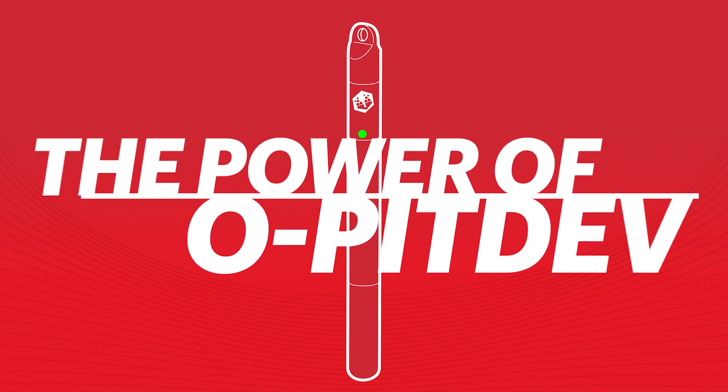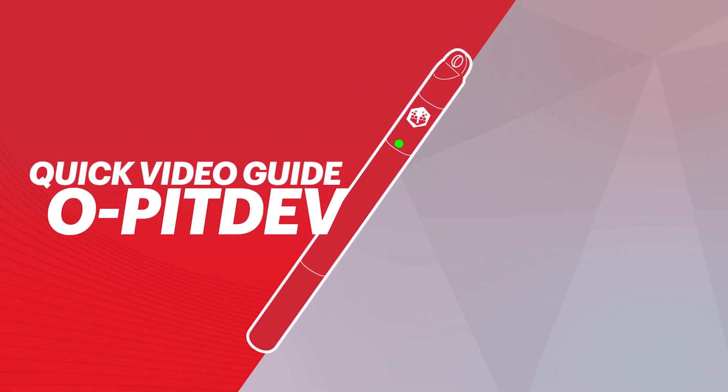Opitblast presents the power of OpitDev. With this quick video we will show you how to set up and operate our system.